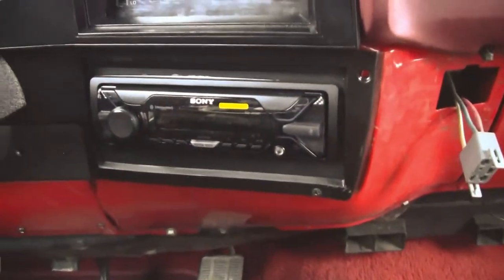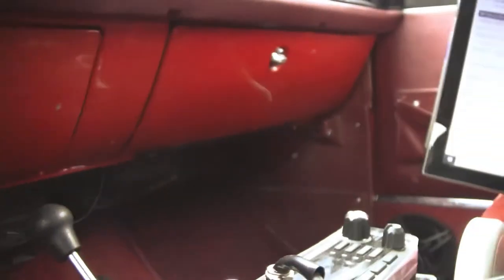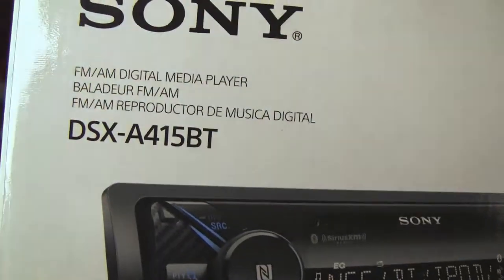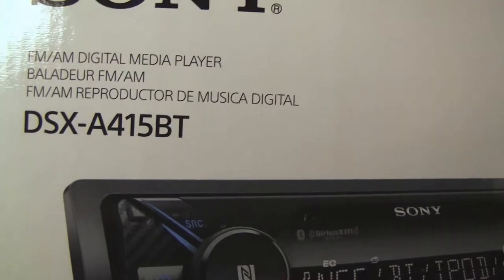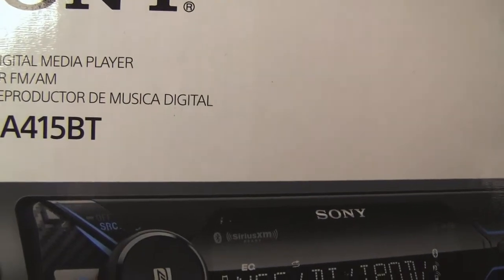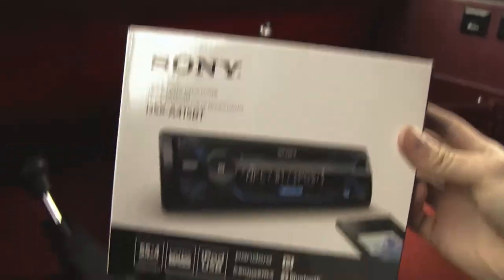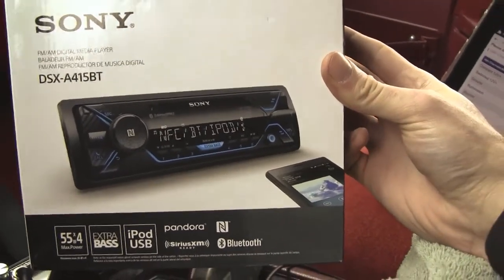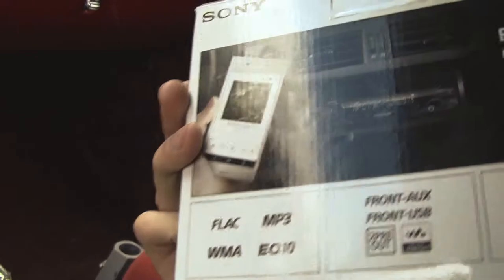Hello YouTube. What do we have there? It's a Sony — the Sony DSXA415BT. Pretty nice radio. I got it from Walmart. It cost $80. It varies from $80 to $100 depending on what Walmart you're at. It's pretty cheap compared to what you can pick it up on Amazon.